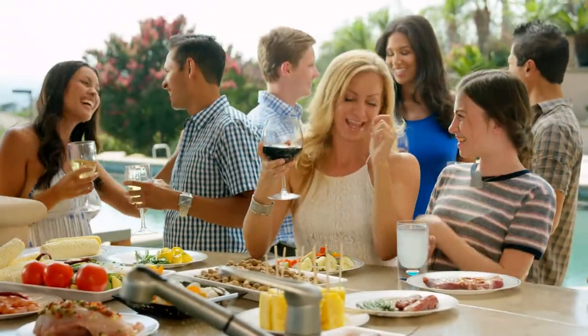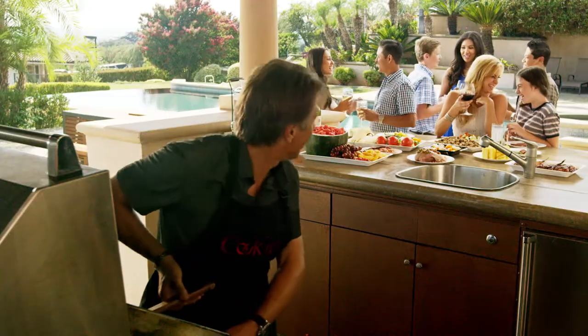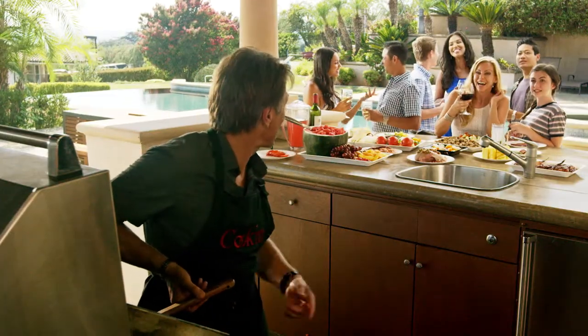Everyone has fun at a barbecue party. Well, maybe not everyone. The host is usually too busy behind the grill to enjoy his own bash.